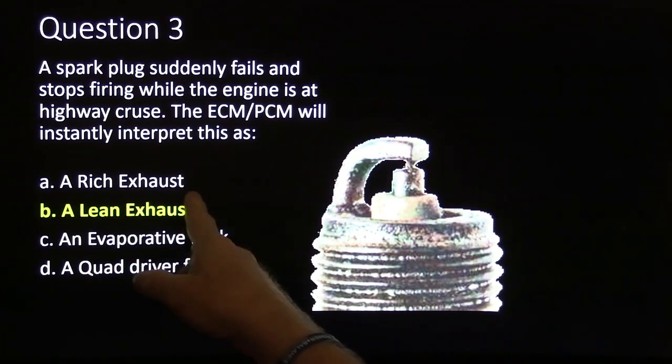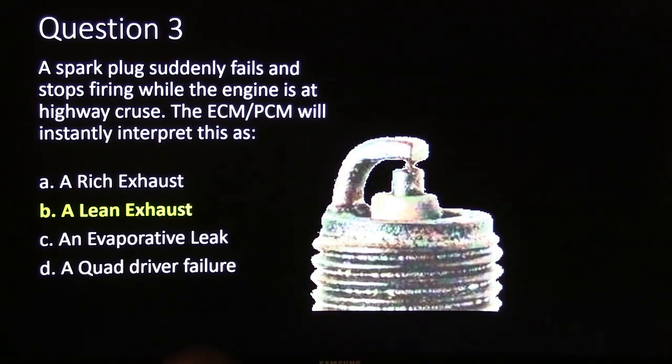Anyway, this would cause a lean exhaust because of the oxygen content — because the oxygen sensor is not smelling fuel, it's smelling oxygen.